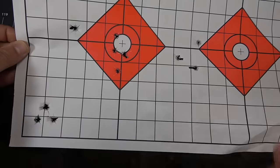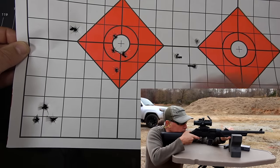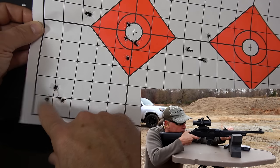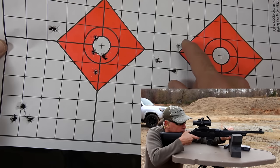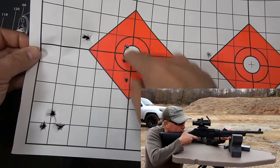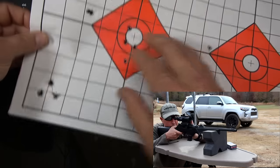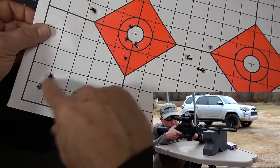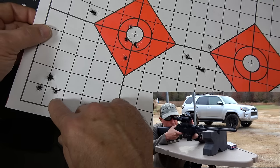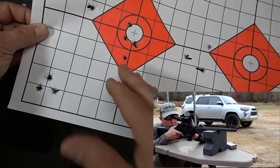For accuracy, this was the sight-in target. The first three-shot group, then adjusting the scope, and then dialing in — this is a five-shot group with a flyer. The other targets showed that once dialed in, we were getting groups consistently about this size, actually a little tighter. You're going to get about a two-inch group at 100 yards, and you could do better, especially with magnified optics.